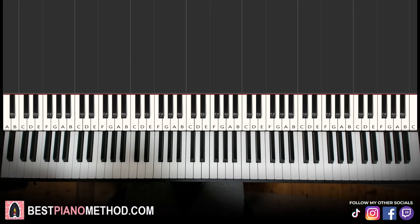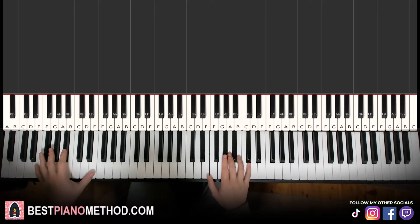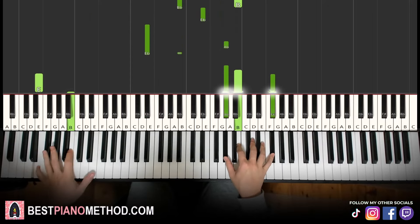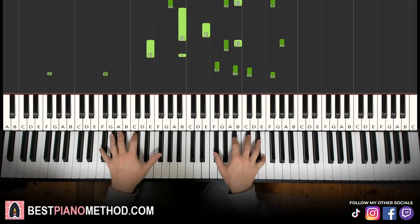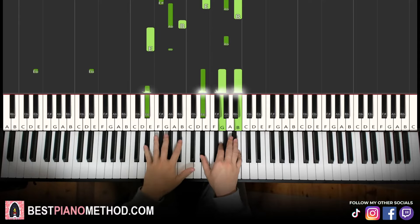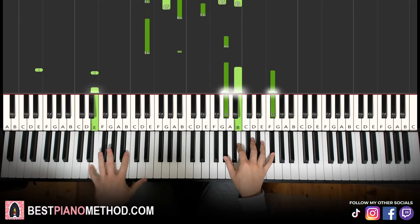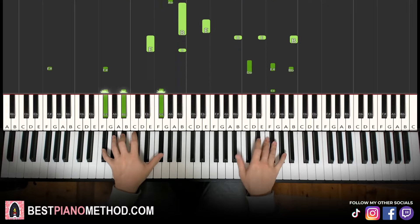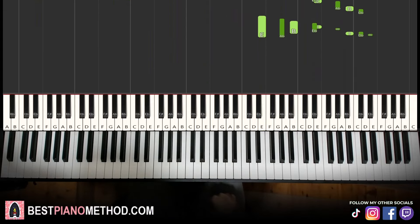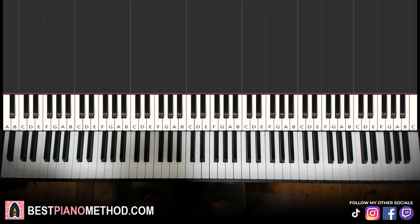Hello guys, this is Amos Doll Music and in today's lesson I'm going to teach you how to play Silly Billy, the hit single from Friday Night Funkin. Very catchy tune and beautiful. It goes like this — give me a preview. Very beautiful tune, let's learn it right now. Let's break it up into a few parts; it's easy to learn.